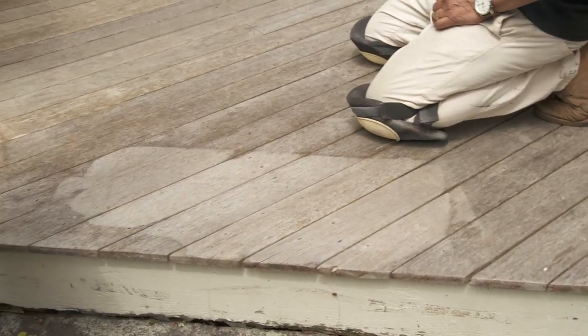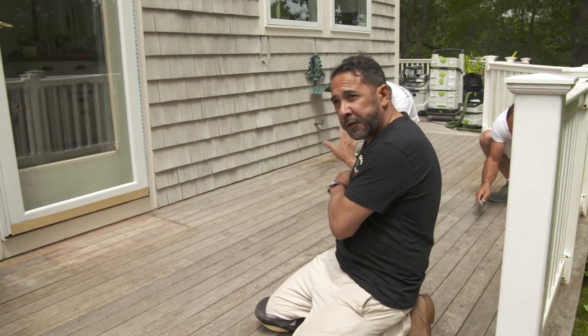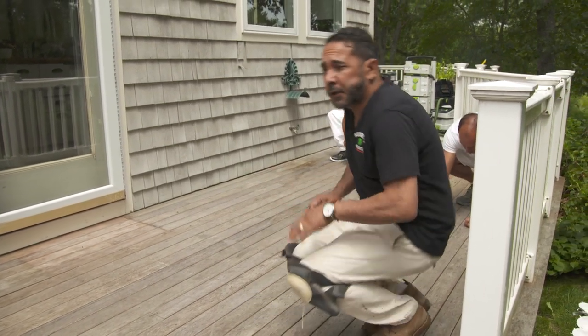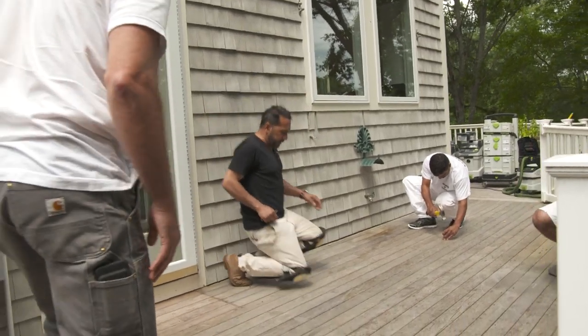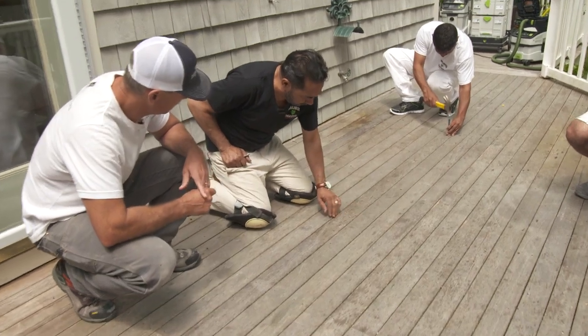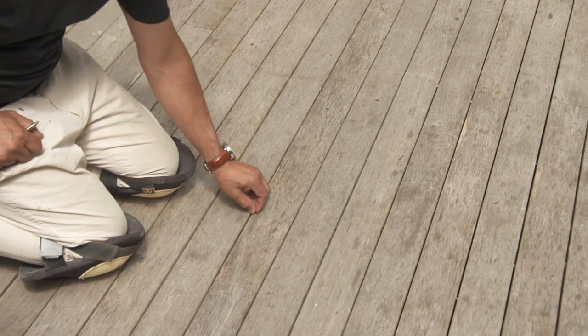So are you going to power wash it? Are you going to sand it? We're not going to use a power wash, and I'll tell you why. We're going to sand this down and then we'll be ready to finish with the penetrating oil. The reason I don't want to power wash this deck is something like this — it erases the grain. That's what most power washers do. So I'm just going to sand it and get it done.